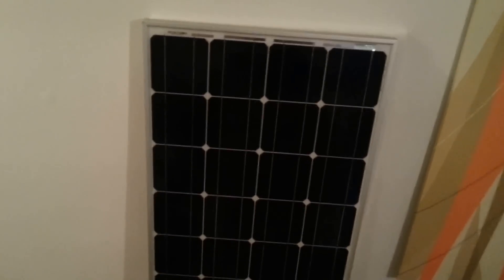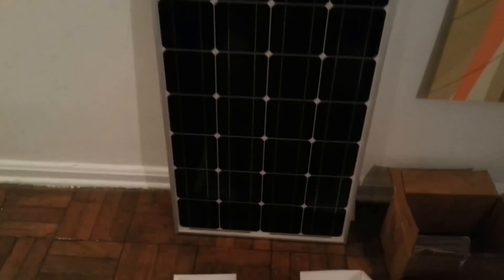So this is the first box — this is the small box for just one panel. The one panel comes wrapped in cardboard like so, and then you open it and it's a monocrystalline panel. And then the two panels are in this double width box here.